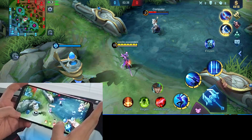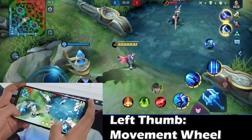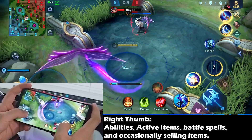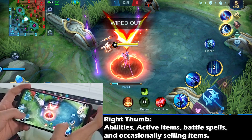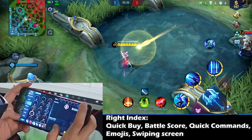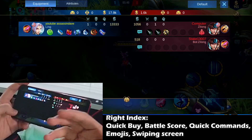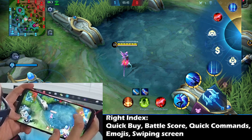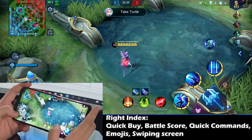Now let's talk about the four finger claw setup and each area these fingers are responsible for. The left thumb is for the movement wheel so you can move around freely. The right thumb is for all abilities, battle spells, and active items. The right index finger is for quick buy, buying items, opening the shop, and checking the battle score — so you know exactly how much farm you have, how much your opponent has, and the differences. You can also use it for quick commands by holding the attack button, and for the chat and emoji function.